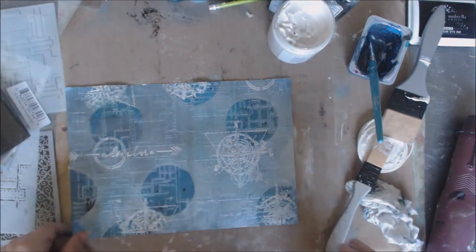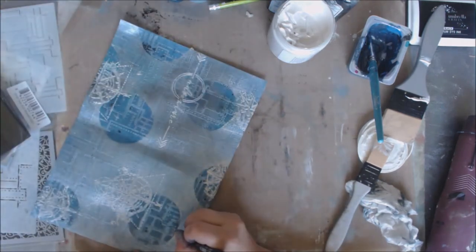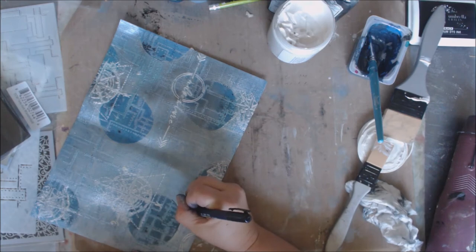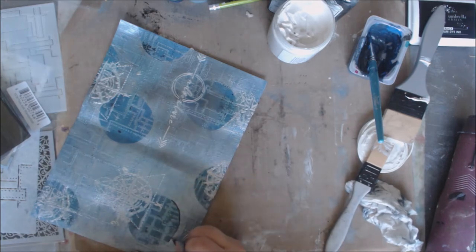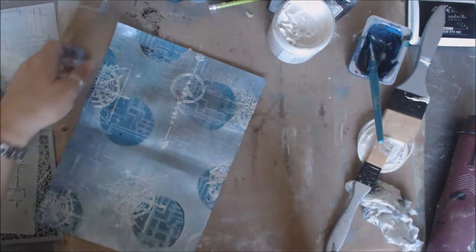I'm just coming in with a pen real fast and I'm going to come in and outline my circles. I really should have done this first before I did all the other white stenciling — that's okay. I'm just going to come in and give it a nice good line, give some definition to my circle. I'll go ahead and do that for all the circles.